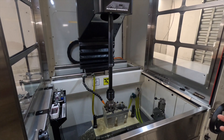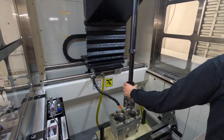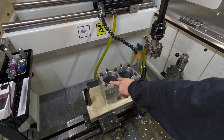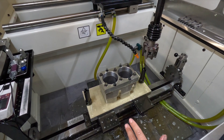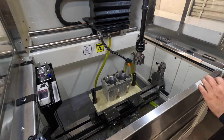Remember when we honed that Ford on the old machine — we took 30 thou out of a four-cylinder block and it took a whole day. We've just done nine thou plus a few tenths out of these holes in about eight to ten minutes. You just want to be precise.